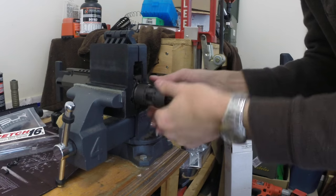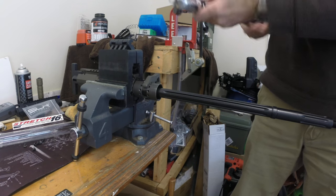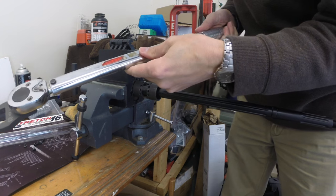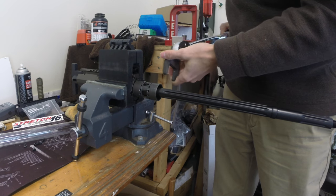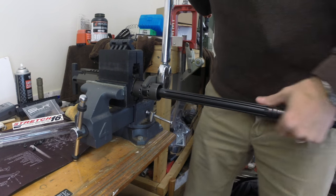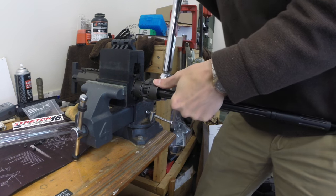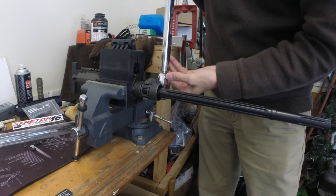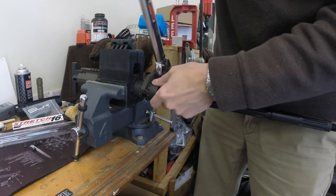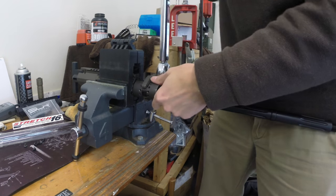I've used this handguard system on many rifles and it is my favorite — very robust and allows for really good accuracy out of the barrel. This is the Novesky proprietary barrel nut wrench used with this barrel nut. I'll initially torque this down to a value of about 45 foot-pounds and then check for the proper index. I season the threads by tightening and loosening the barrel nut at least three times before finally torquing down to a final value of approximately 80 foot-pounds. Torque values on the upper end of the expected range have generally shown a little bit better accuracy potential, so I usually aim for somewhere around 70 to 80 foot-pounds.